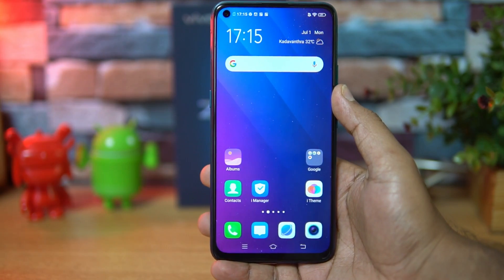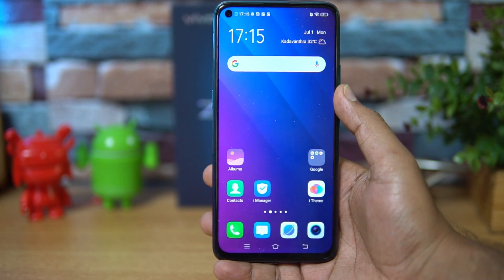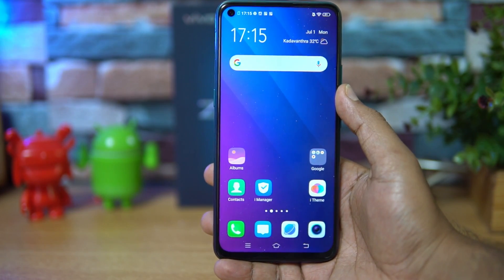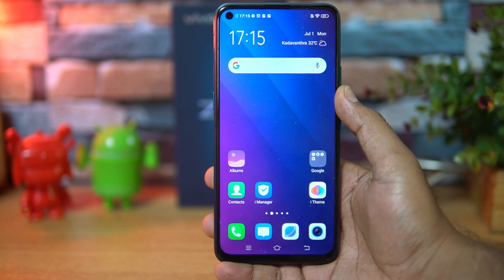Those are the FAQs on the Vivo Z1 Pro — pricing will be revealed on July 3rd. Hope you enjoyed the video. If you have any further questions, drop a comment and we'll be glad to help. This is Normal signing off — thanks for watching, hope to see you in our next video. Have a great day!